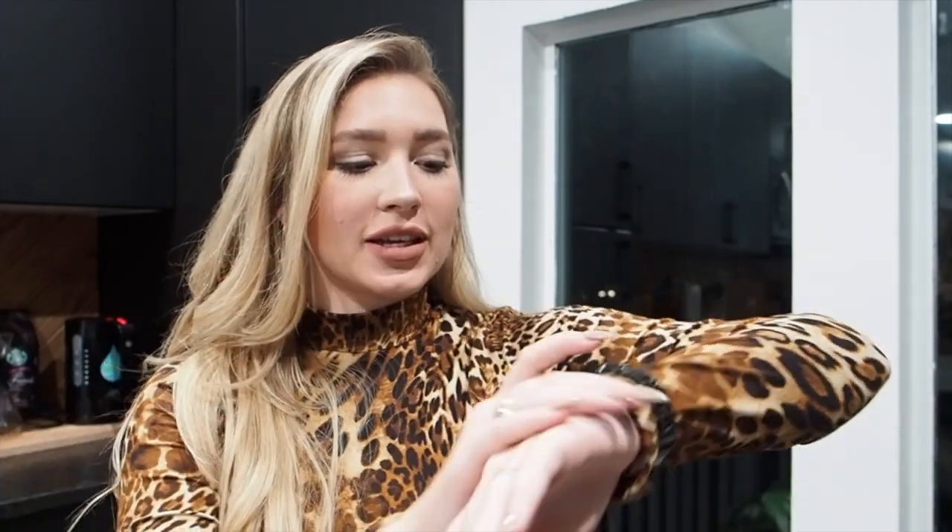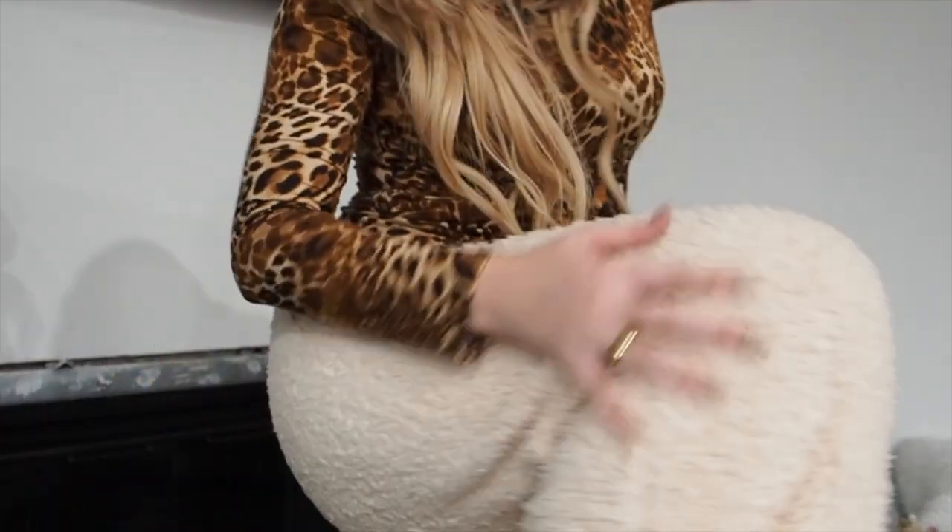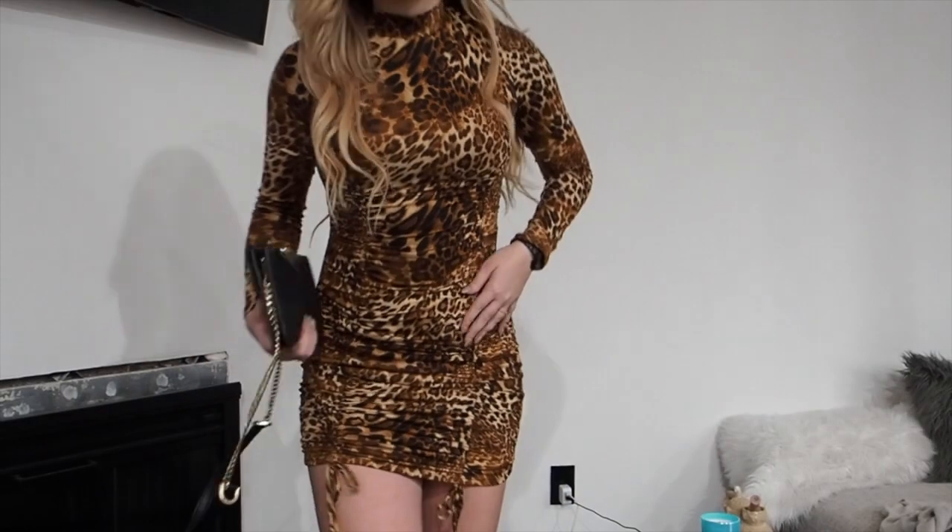Maybe some bracelets — like big circle bangles — would look really nice. I'm going to stick with just some gold jewelry and medium-sized earrings because I want the attention to be on the watch. I feel like you don't really want too many big flashy pieces at once. I'm going all gold with this tonight so as not to mix and match.